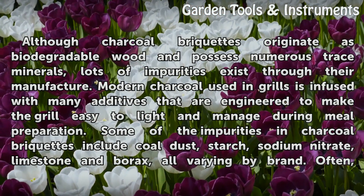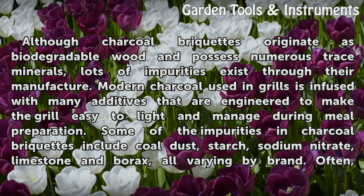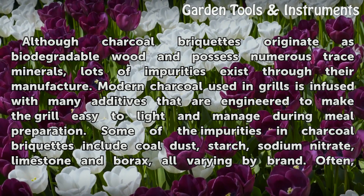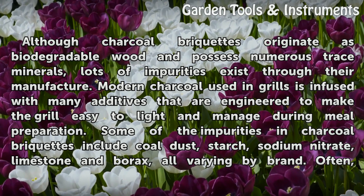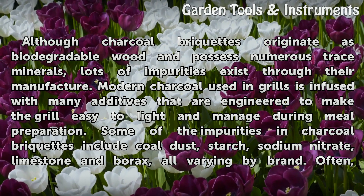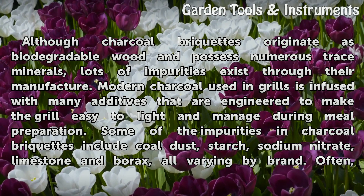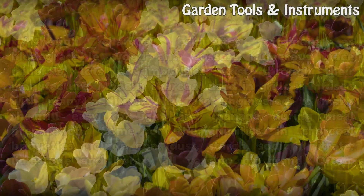Although charcoal briquettes originate as biodegradable wood and possess numerous trace minerals, lots of impurities exist through their manufacture. Modern charcoal used in grills is infused with many additives that are engineered to make the grill easy to light and manage during meal preparation. Some of the impurities in charcoal briquettes include coal dust, starch, sodium nitrate, limestone and borax, all varying by brand.